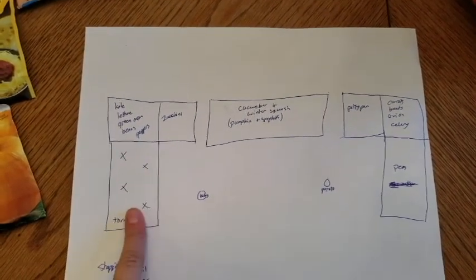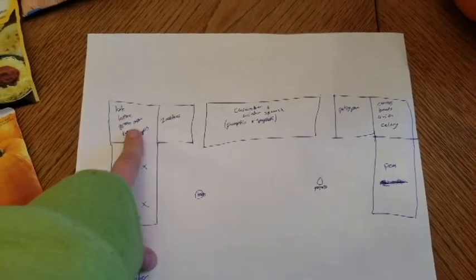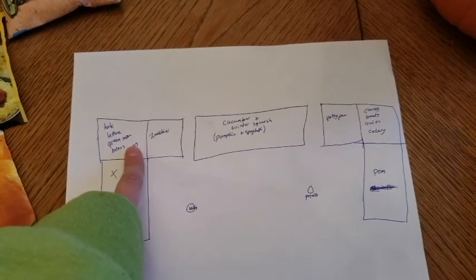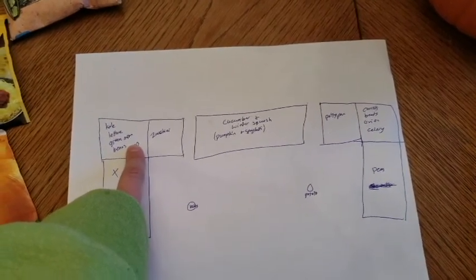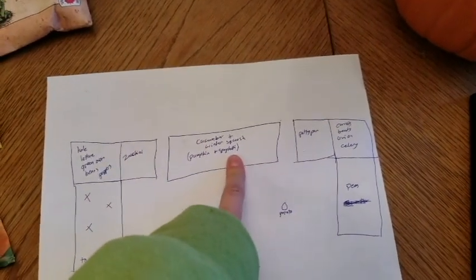I'm gonna put tomatoes on this side. Kale, lettuce, green onion, beans, and peppers are going here — two types of kale and two types of lettuce. The zucchini is gonna go here in my big center one.